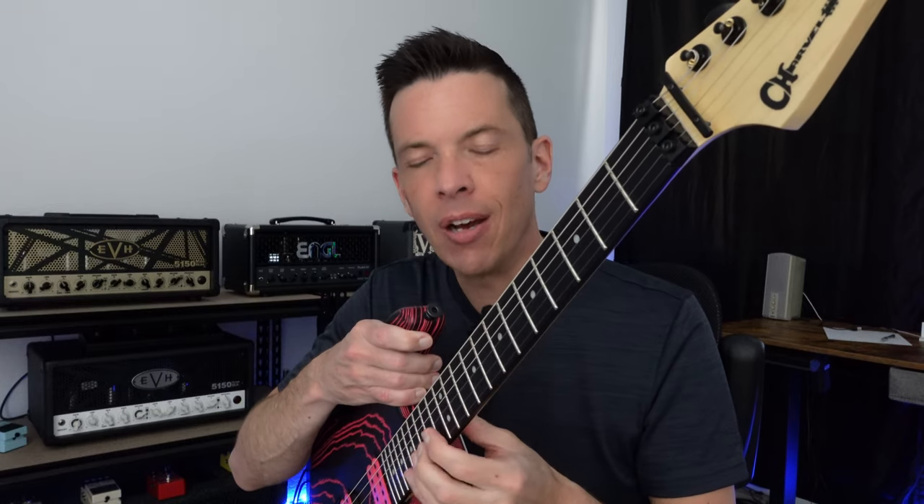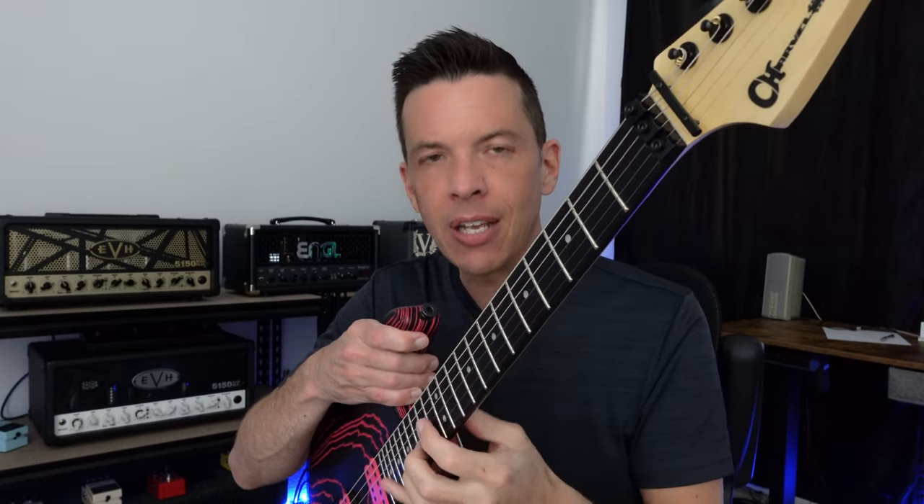It's a compound radius fretboard. I really like that because on a flat radius neck you can get the curved feel up high, but when you're bending notes they tend to choke out if you keep your action low — you'd have to use a higher action to prevent that. With this compound radius, no worries.